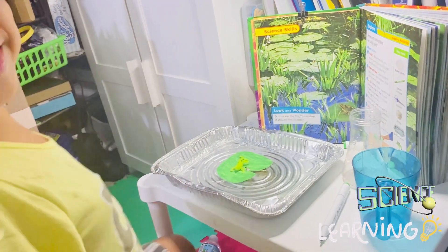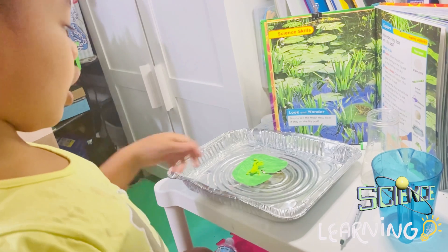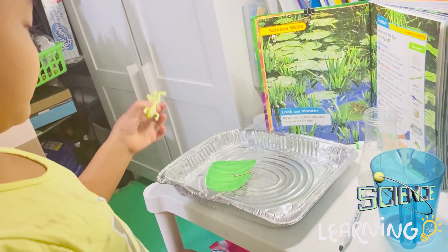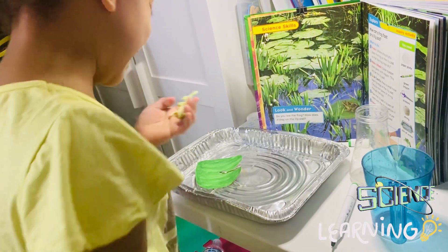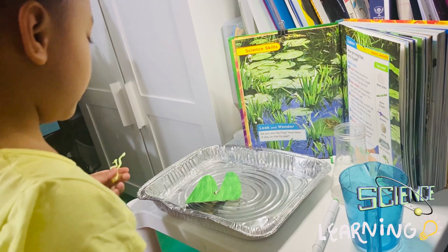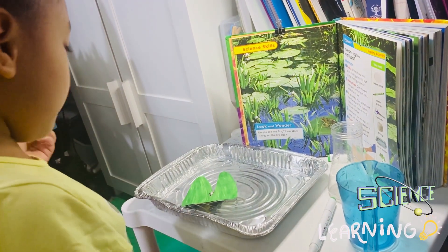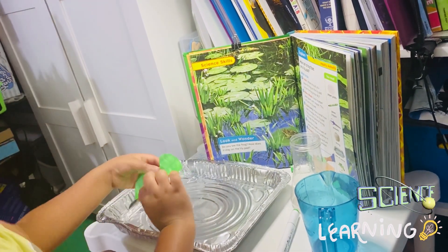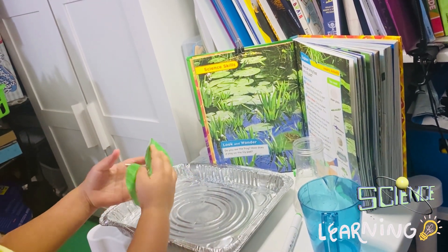Look! The frog's enjoying it! This is a cardboard plate so it's not a paper plate. See — the frog doesn't even get wet. Look at how the bottom is — the bottom is soaking wet. Oh no! I don't know why the lily pad is not straight anymore.